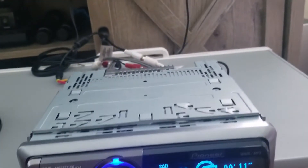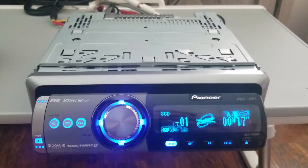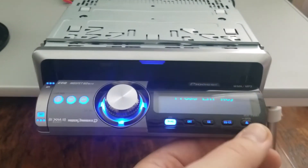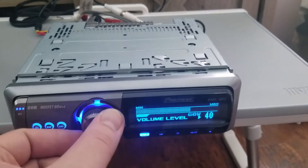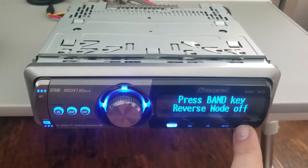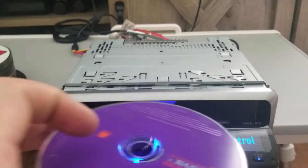You can hear the sound coming out of the sound bar — I'll go ahead and lower the volume. That all works. I can also change the source and go to the tuner to hear the static, and that's all coming out of the RCA outputs.